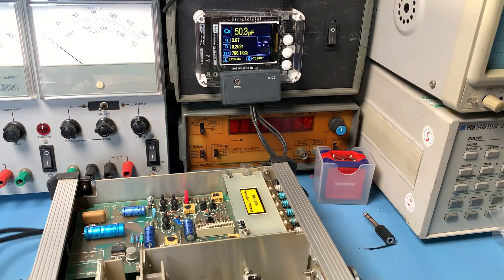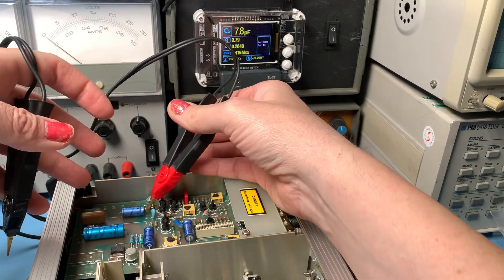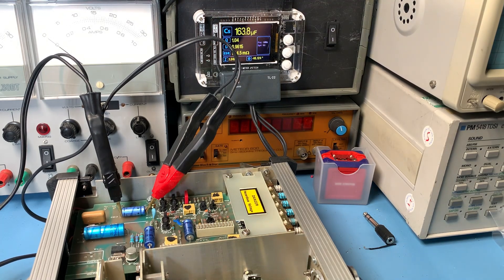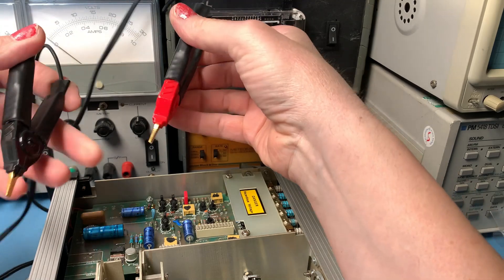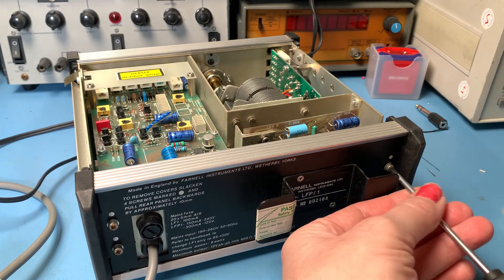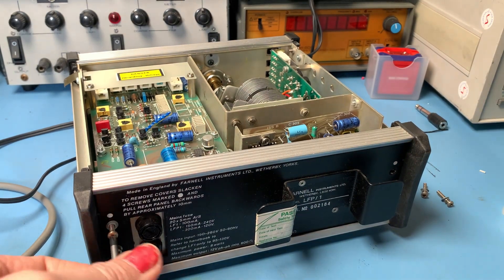I'm just going to quickly check the caps. I just want a general idea of condition, and I know testing them in circuit is not always ideal, but I just want a quick snapshot of what these are like. These are four wire Kelvin probes that I made up for my little M162. My plan is just to check that there's nothing truly awful that's going to stop me powering it up. I just want to test the unit and see what the signal output is like. With the likely outcome, I'm probably going to replace all the caps at some point. There are a few more down here on the power supply board as well, so we're going to need to take the back panel off and check these.